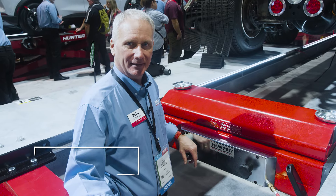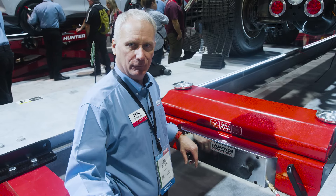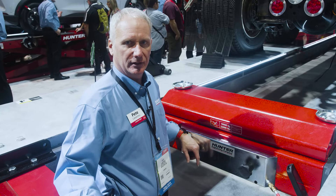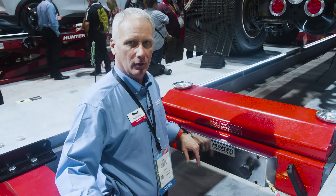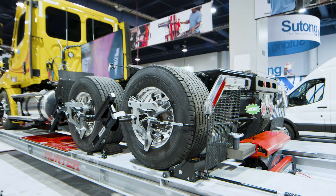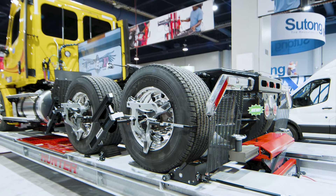Hi, I'm Pete Liebetru with Hunter Engineering. I'm really proud to preview for you all a new jack that Hunter's introducing for its L494 four-post lift heavy-duty. This is a 22,000-pound capacity jack.